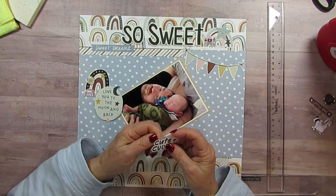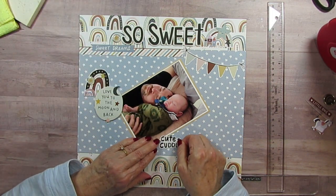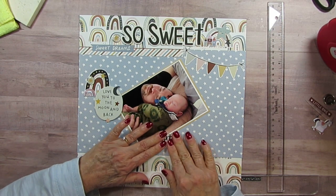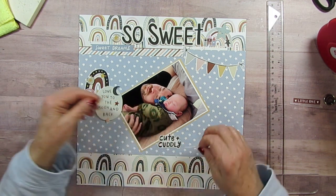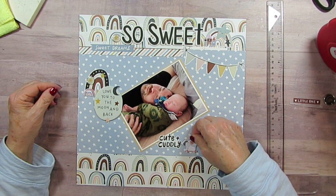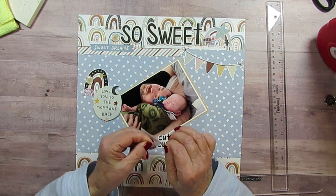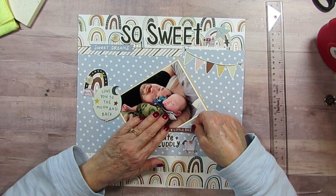And then over here I'm going to put 'cute and cuddly' — that was the second thing I actually picked out, because I thought that's perfect. I'm going to let it overlap the picture. And then I have a little puffy horse on wheels. I think I need to pull it down just a little bit. And then I have one that just says 'little one' with hearts on either side of it.